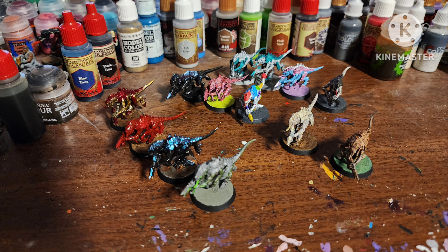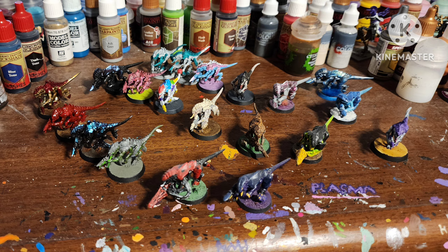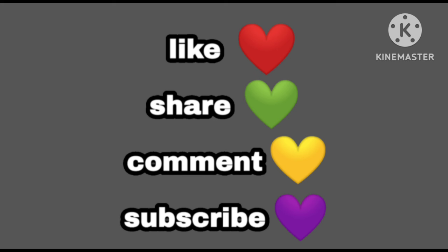But those are just some of the ideas I had — what do you guys think? Here is all the big flood of Termagants. Make sure to like, share, comment, and if you really liked the video and you're new here, hit the subscribe button.